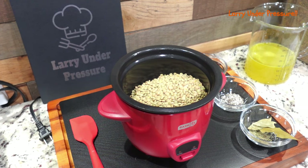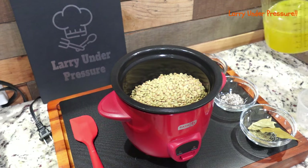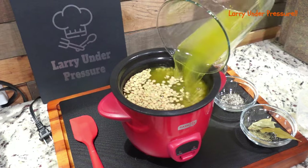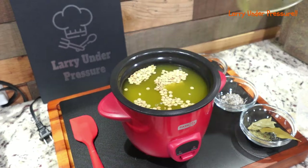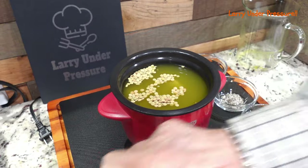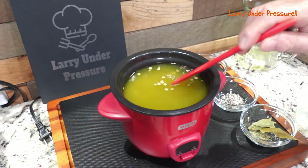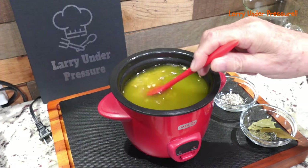Then I'm going to put my liquid in. I'm going to put two and a half of these little measuring cups full of chicken stock. You can use chicken stock, you can use water, you can use anything you want to flavor it. Then I'm going to stir that a little bit and get these lentils to sink.